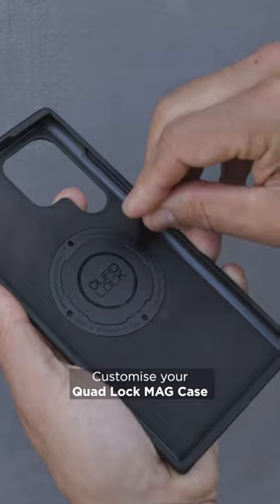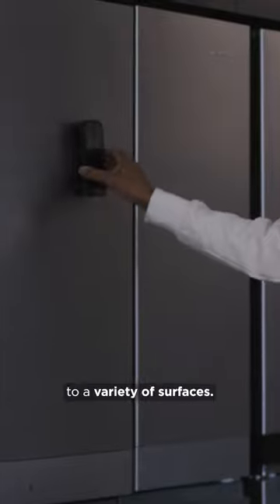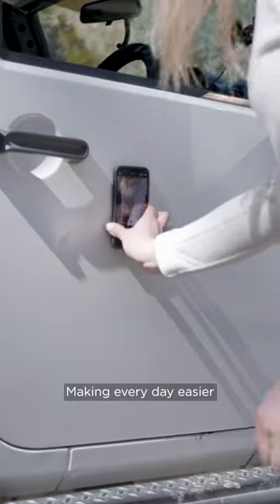Customize your QuadLock Mag case with an optional colored mag ring. The strong magnets allow you to attach your phone to a variety of surfaces, making every day easier.